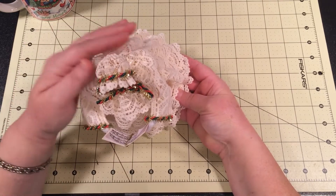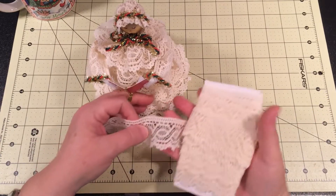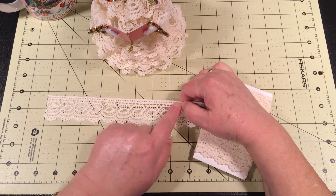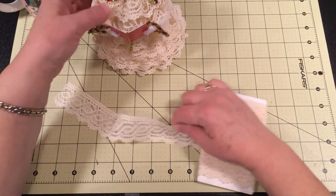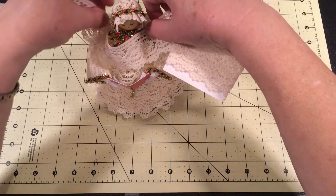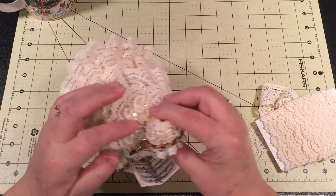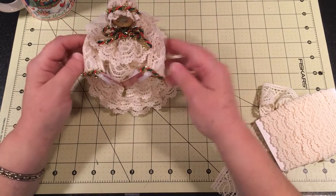To get back to the little collar piece — I took about a nine-inch piece of this lace and cut it. I took a needle and thread and did a running stitch through it, then pulled and gathered it so it had quite a few gathers. I fit it around the little neck piece and made sure it would overlap in the back just a little bit, then glued it on. That's all I did for that.